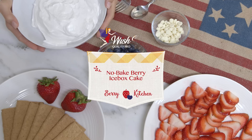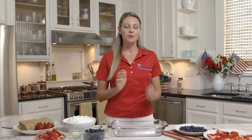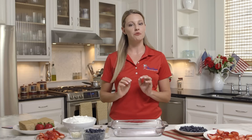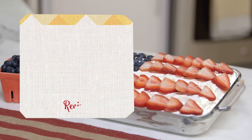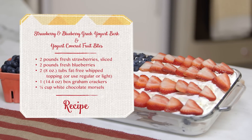Can you guess what holiday it is? It's pretty obvious — Fourth of July! We are here at the Wish Farms Berry Kitchen, and we have the perfect sweet treat for you to make. It's perfect for entertaining, a perfect sweet treat to impress your friends and even the kids.